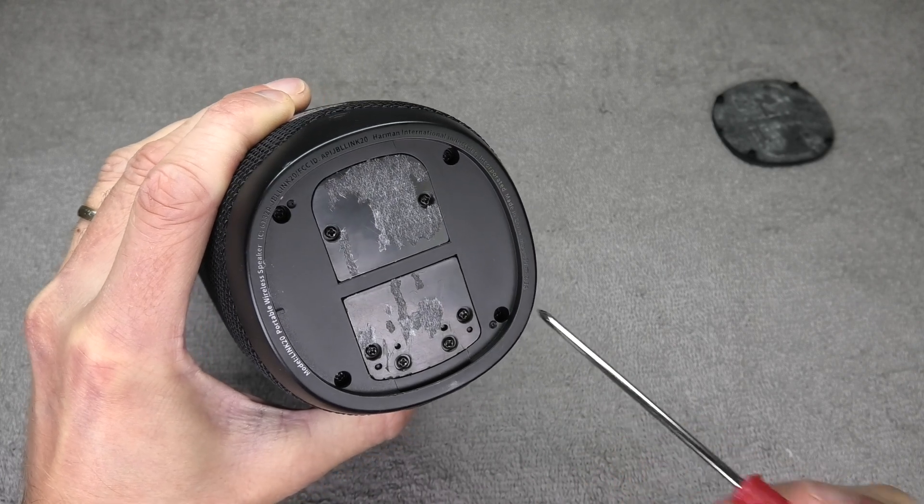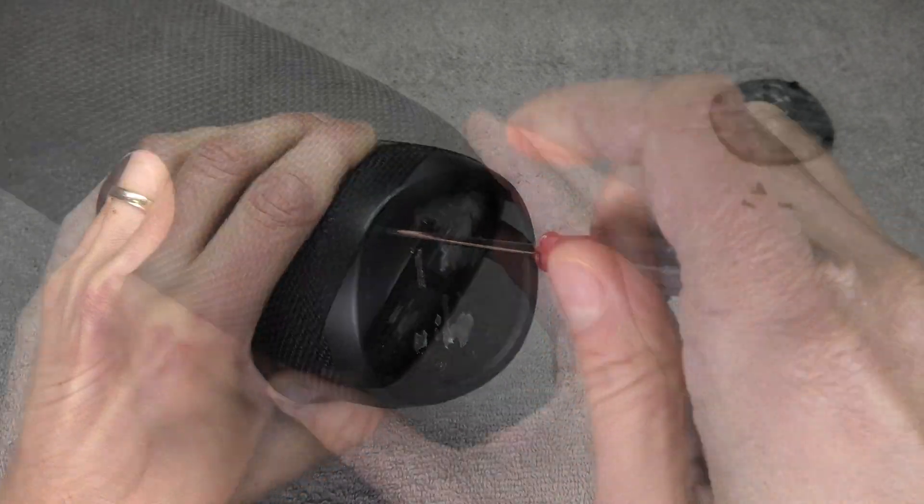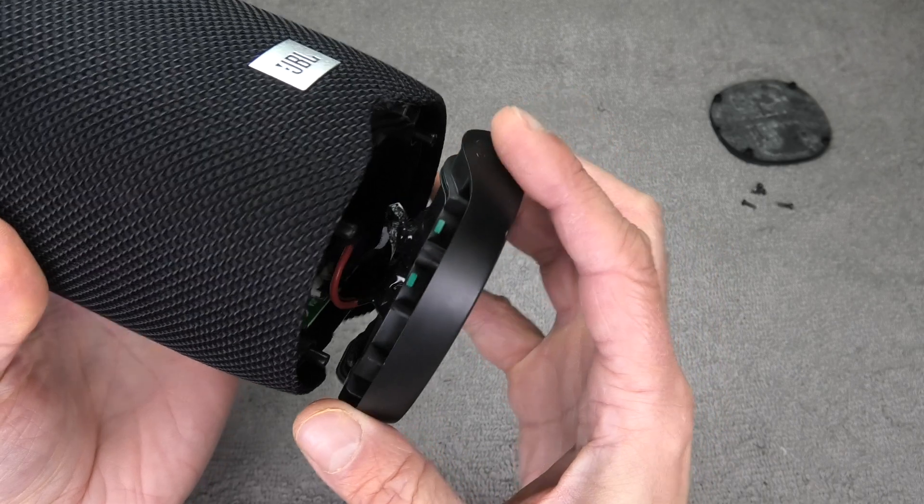Here we have four corners with small Phillips screws, and I'm going to remove those four screws. Then we can carefully remove the bottom plastic piece.